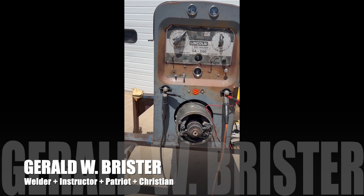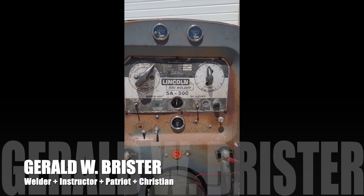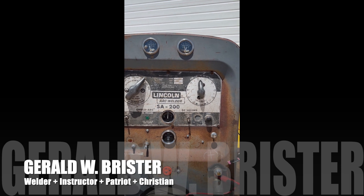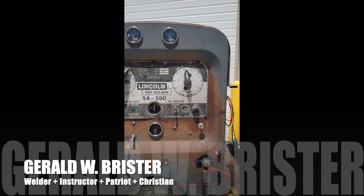This machine is a 1976 Lincoln SA200. Around 1970 they started putting a little bit of aluminum in the wiring inside these armatures in different places.